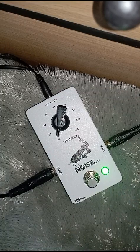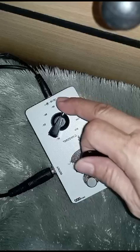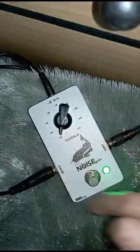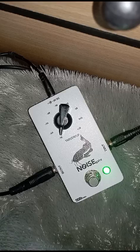Sebetulnya sudah dengan ini off juga sudah tereliminasi. Cuman kalau misalkan pakai distorsi high gain, mungkin ini harus disesuaikan dengan gain. Cuman ini kalau untuk drive yang ada di saya ini.